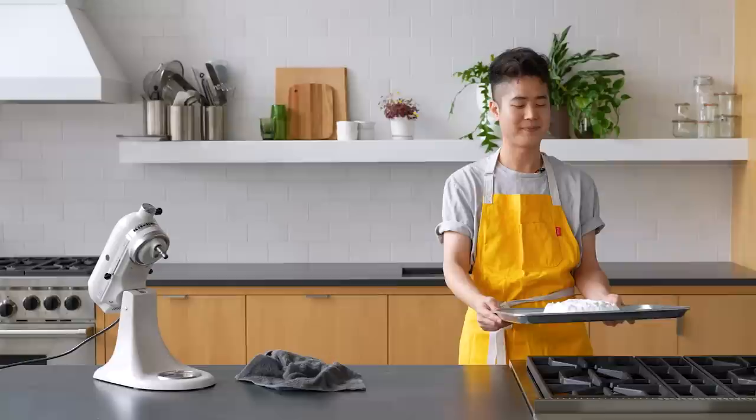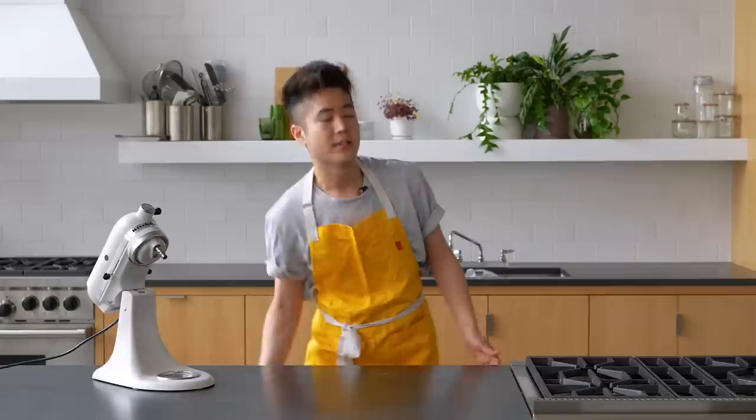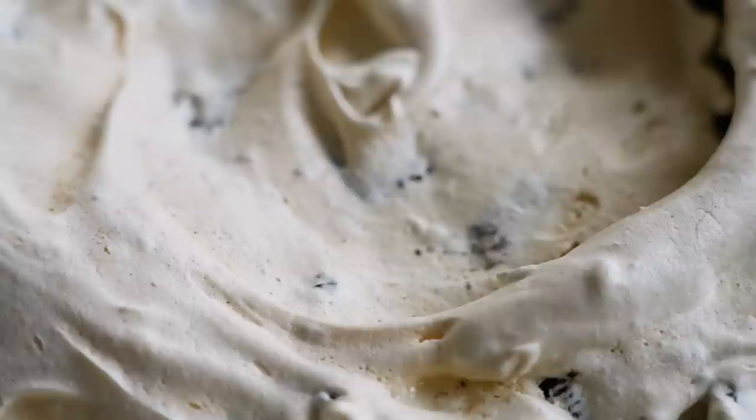That has to bake for about an hour and a half. I think of it less as baking and more as drying the meringue out. You want to dry it out so that it becomes that crackled, crispy, chewy, and gooey on the inside pavlova — so delicious to slice into and have with maybe a little coffee, tea, or glass of milk.